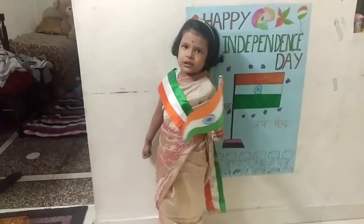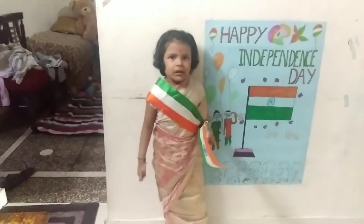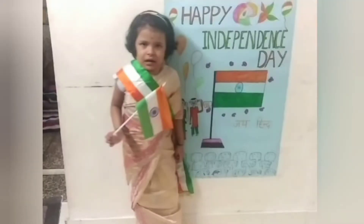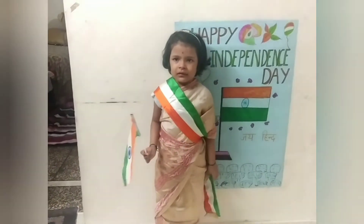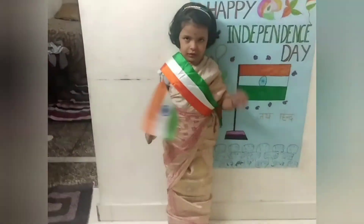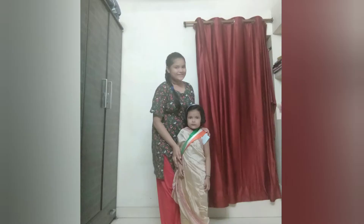We have put a bindi on her. So this is how she looks — so cute! So this is Aradhya's online school function for Independence Day and we are learning a script for this. After so many practices, this is Aradhya's final video. We have also made some photos of Aradhya, so please check these photos and enjoy them.